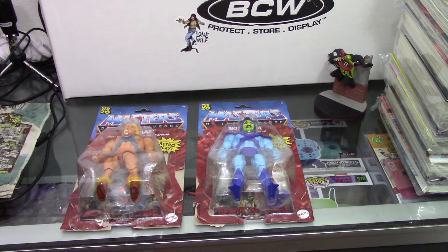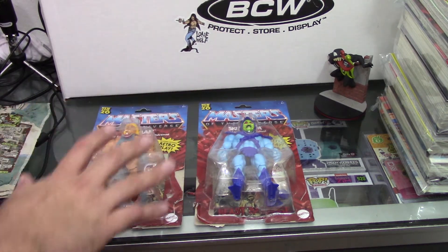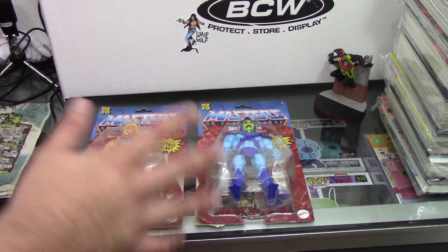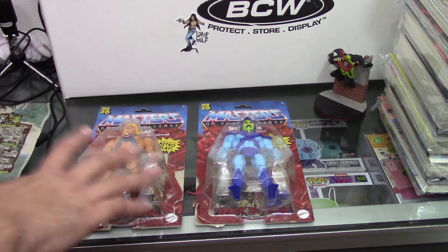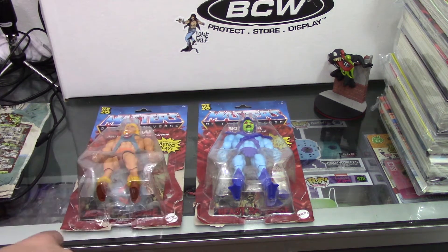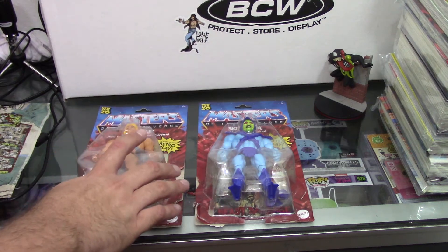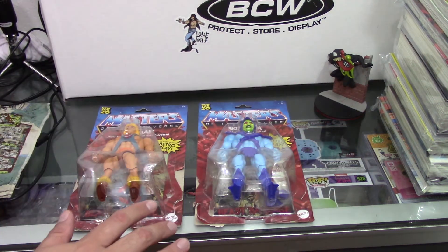This series I've been looking forward to just because I heard about it — they look like the classic He-Man action figures, but slightly upgraded. They have some joints and stuff like that, and they have comic books in the back. I did cut these open around the side, so this isn't going to take a million years. Aside from that, I haven't pulled anything out yet.